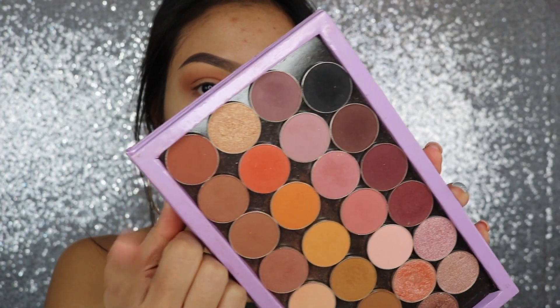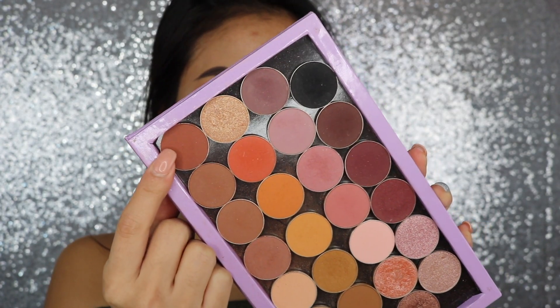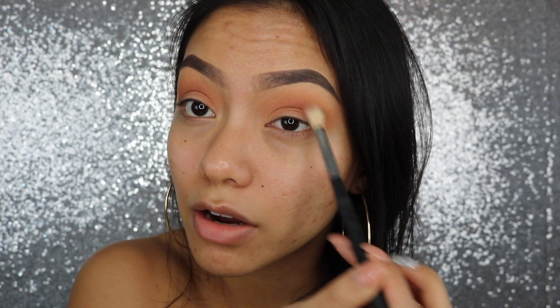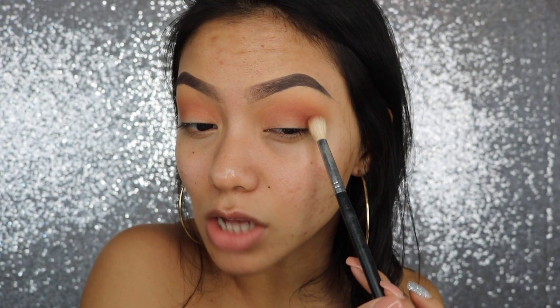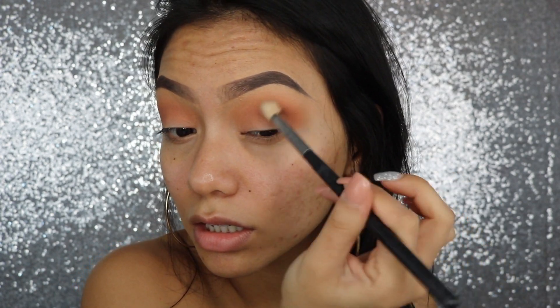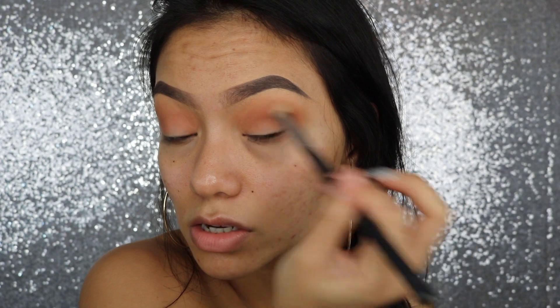We're going to be taking this color Coco Bear and I'm just going to focus it on the socket of my eye. What I mean by the socket is where your eye kind of folds — you can feel right there. So you just want to focus the color right there.